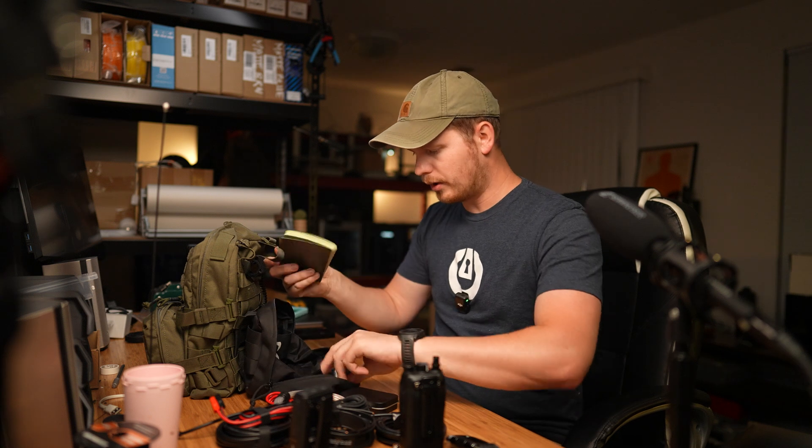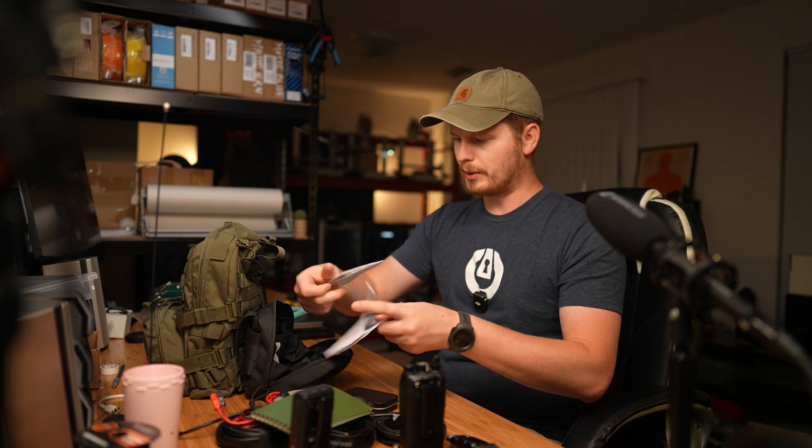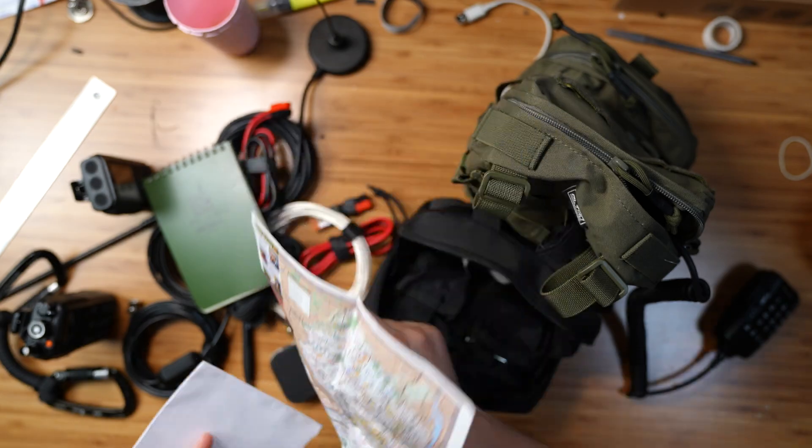I have a Rite in the Rain notebook. I'll be honest — I'm not a crazy fan of them. I know a lot of people love them, but I keep them around because I spent a lot of money on these notebooks. And then I have some paperwork — a list of repeaters in my area and a very detailed map of my state. I am from New Jersey, very detailed map.